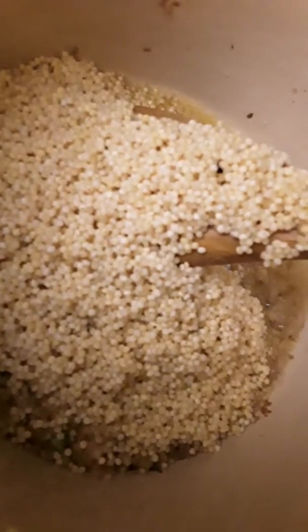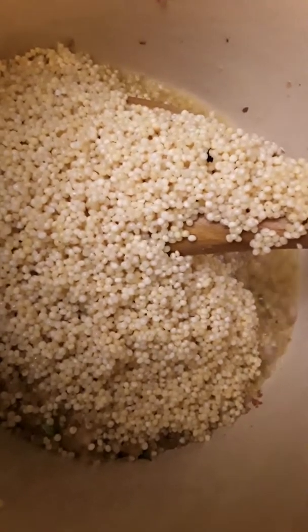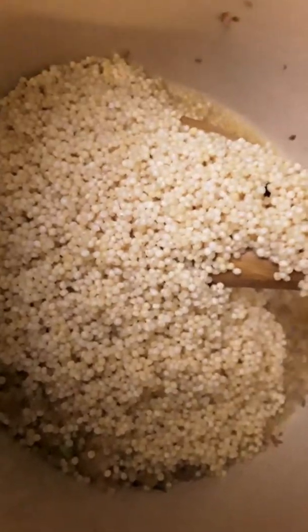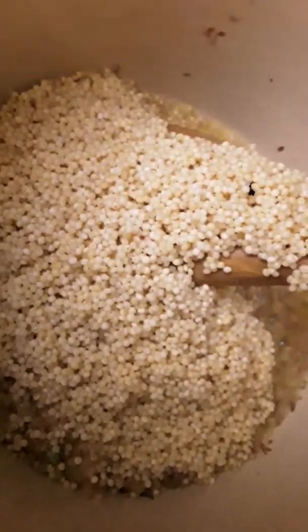Alright, let's start sautéing this. We have two tablespoons of olive oil and two tablespoons of ghee right here. We are putting in our ginger, onion, garlic combo.